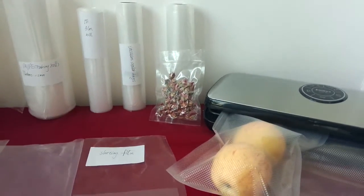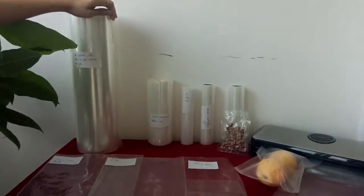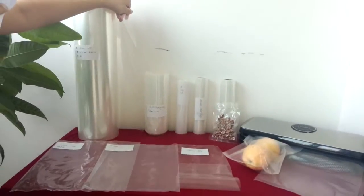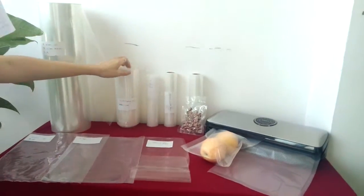High barrier sheeting films are made of EVOH, nylon and PE material with good barrier performance, and applied to a food packing machine. Co-extrusion nylon tubing films